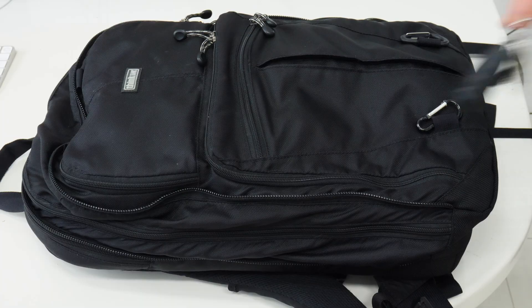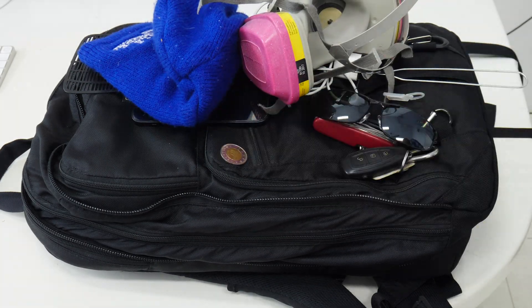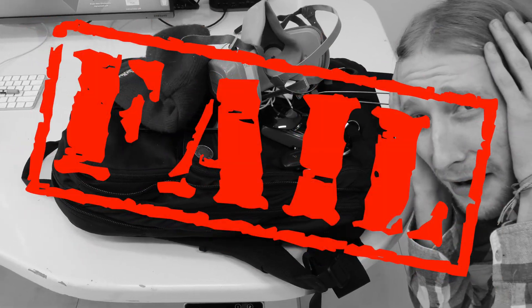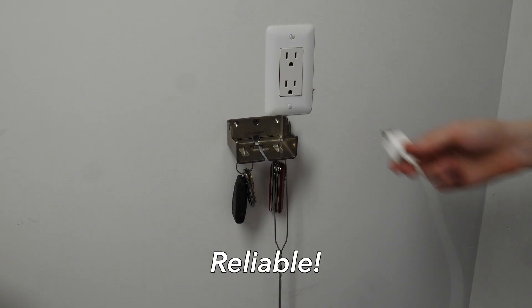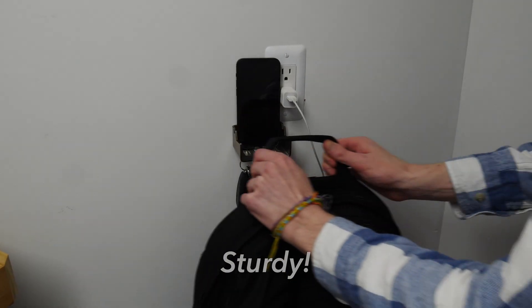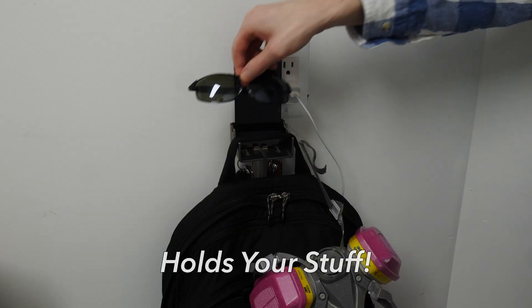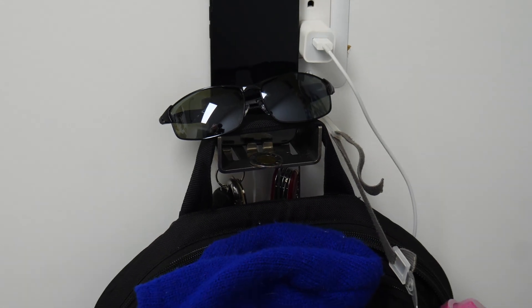Do you ever get home with all your things but have nowhere to set them? Do they all just end up in an ugly, disorganized, hard-to-work-with pile, causing you unneeded stress? Well, don't let it ruin your life — just get an Alfred backpack hanger. It's reliable, versatile, sturdy, and it holds your stuff. Available in stainless steel and aluminum. Get yours today.